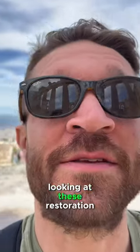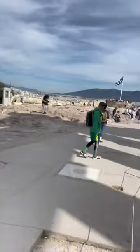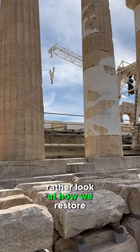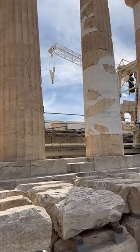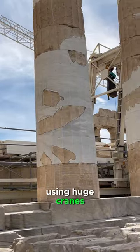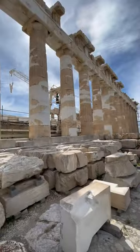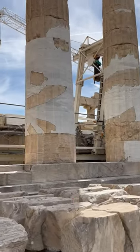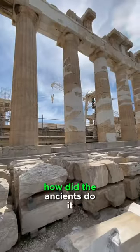I always find it interesting looking at these restoration pieces, because look at how we build now — or rather, look at how we restore things using huge cranes. So how did the ancients do it?